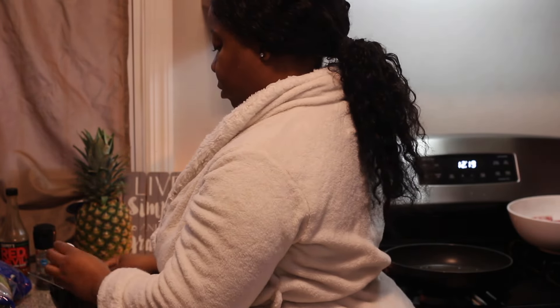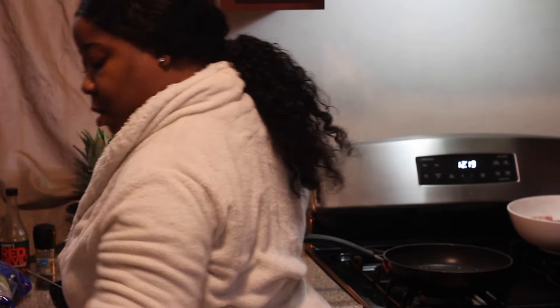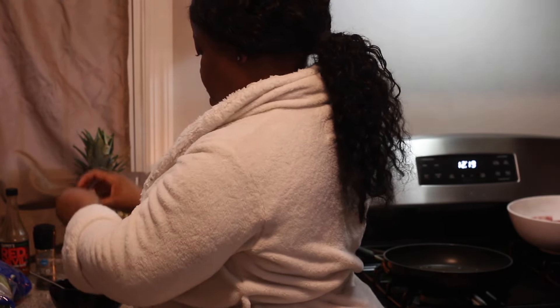Let me show you guys the smoothie ingredients we're using. Okay, no pineapple.